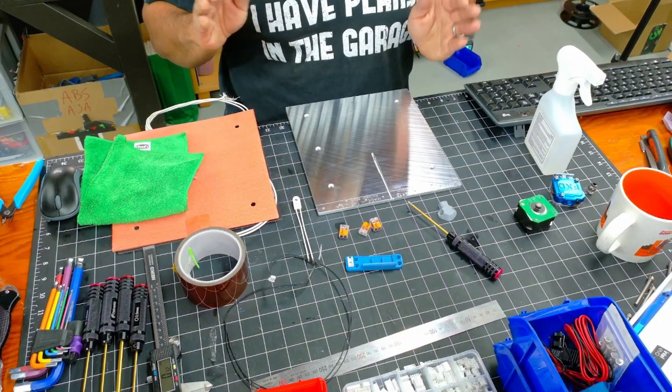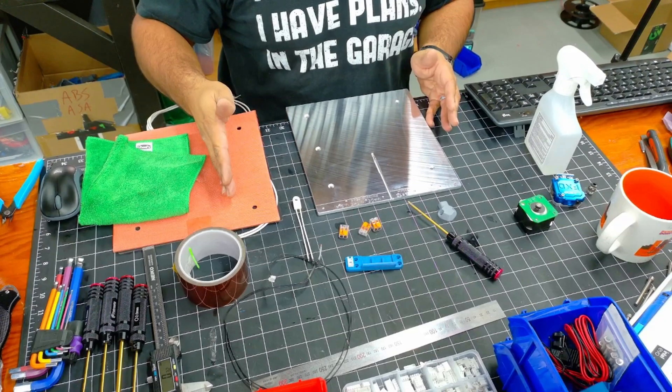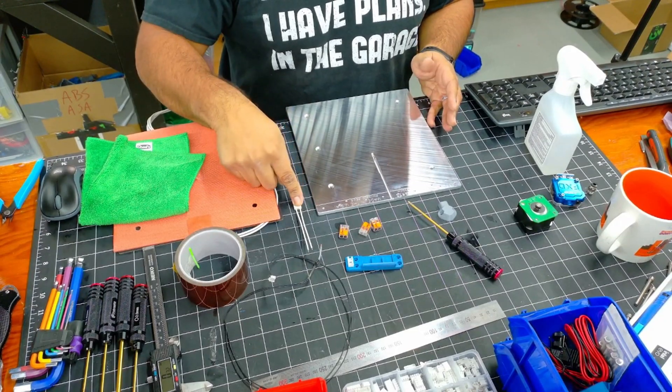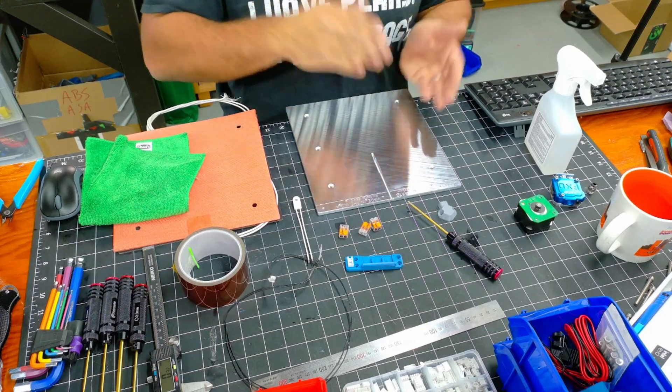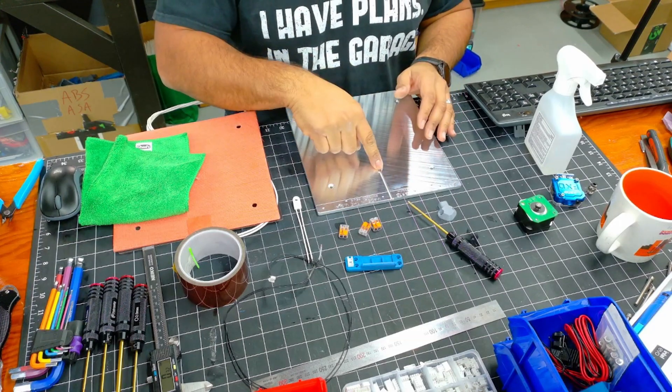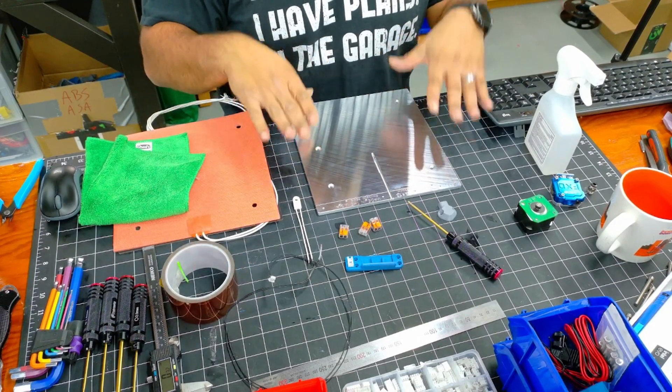First things first, we're going to flip this over and we're going to install the heater pad first, then the thermal fuse. Then we'll flip it over, put the thermistor in the top, secure it with a little bit of Kapton tape, and then put the magnet on top.